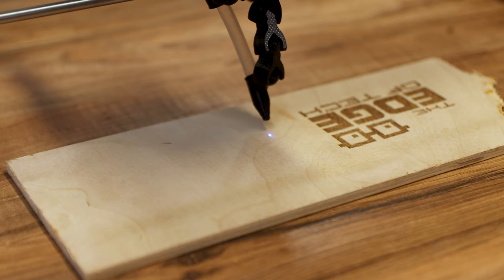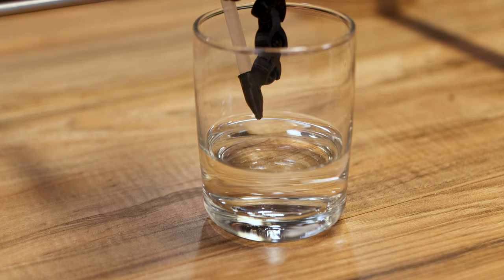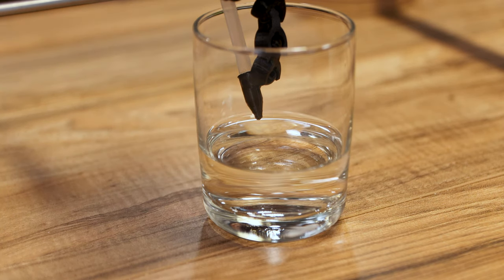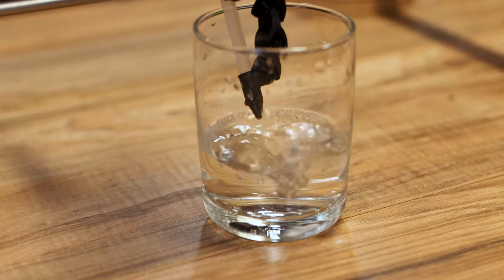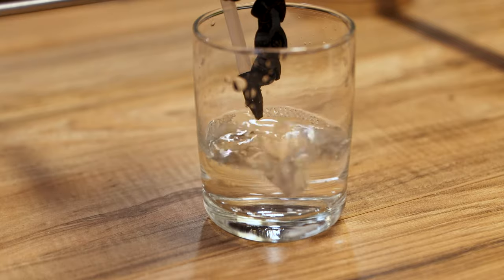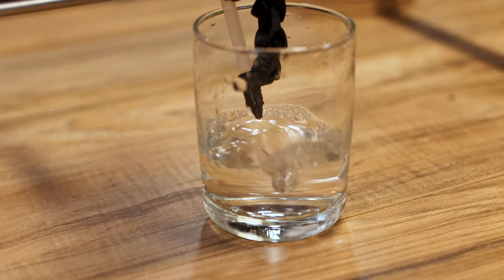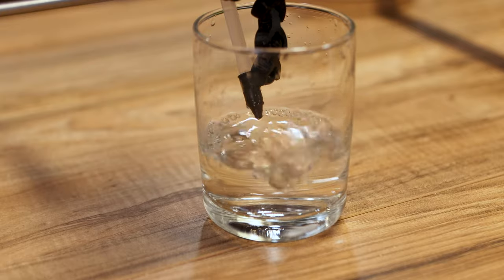Before firing up the pump I want to show you what air assist does. I put a glass of water under the laser at about the right working height, then plugged in the air pump — and you can see exactly why we want air assist. It pushes debris and everything out of your burn path, keeps lines cleaner and burns smoother. The King Gubby Designs air assist with that 32-watt pump works very well — you can see how much air it's pushing just from how much it disturbs the water.